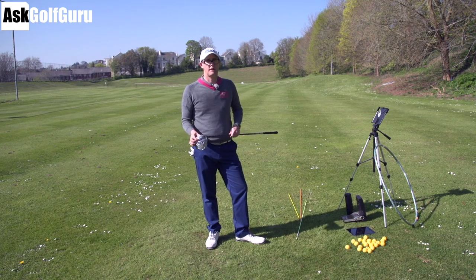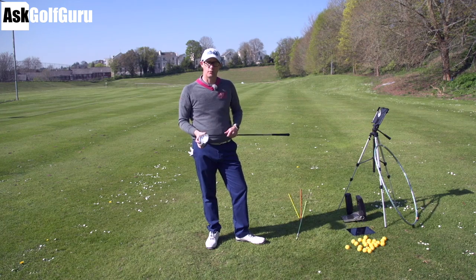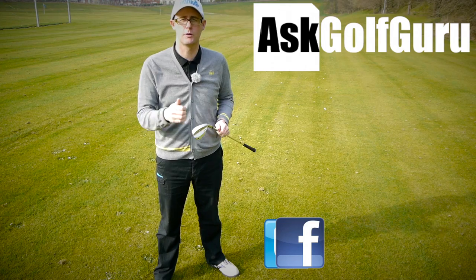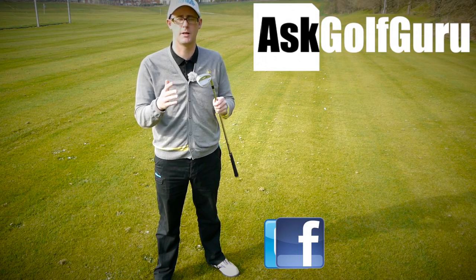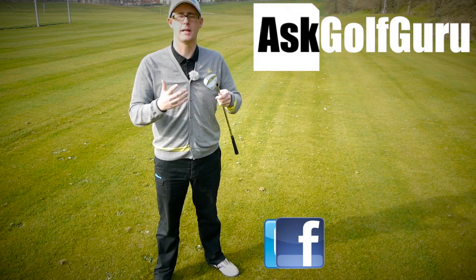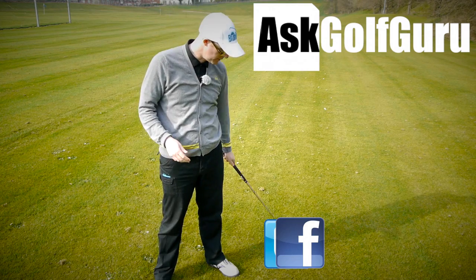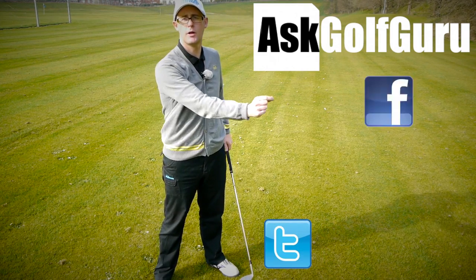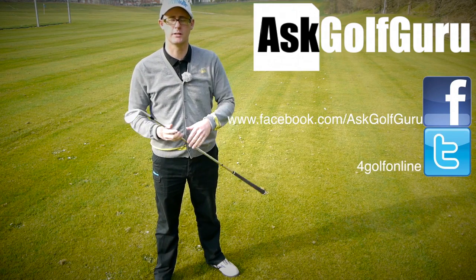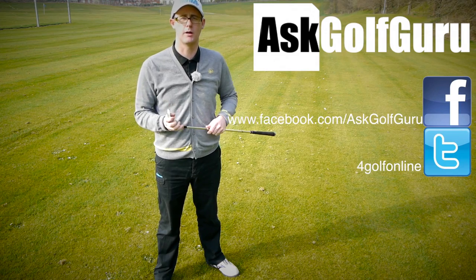Thanks for watching guys — post comments down below, I'd love to hear what you've got to say on this one. It's slightly different — be interested to know your thoughts and we'll speak to you all soon. If you like what's going on here, don't be afraid to subscribe to the channel, also thumbs up the video, post comments — love to hear what you guys have got to say. Let's keep it social — the more we talk, the more we share, the easier this game will get for everybody. You can find me on Facebook and Twitter — just follow the links in the description. Come and join the show, get active, get involved, get playing some better golf. Thanks for watching.